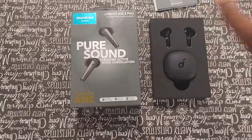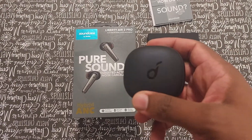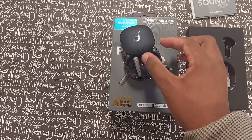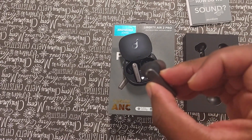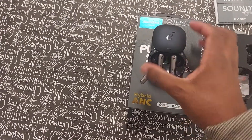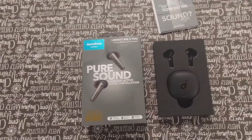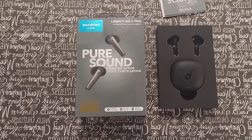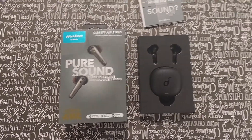First things first, I already have it unboxed just to show what's going on. This is the headset itself — this is how they look inside the box. They're very comfortable headphones. I can honestly say that I could wear these for roughly about four hours throughout my actual work shift. It wasn't until about four, four and a half hours in that I started to get ear fatigue. The design is very comfortable.